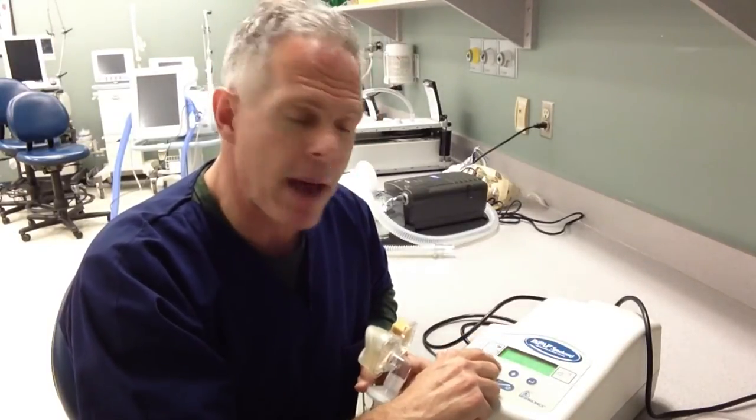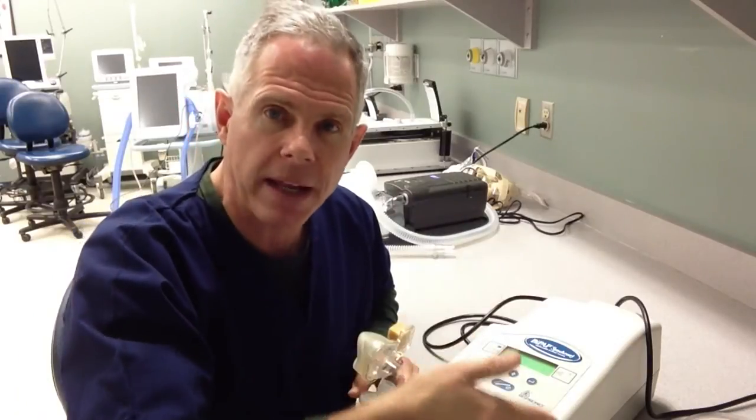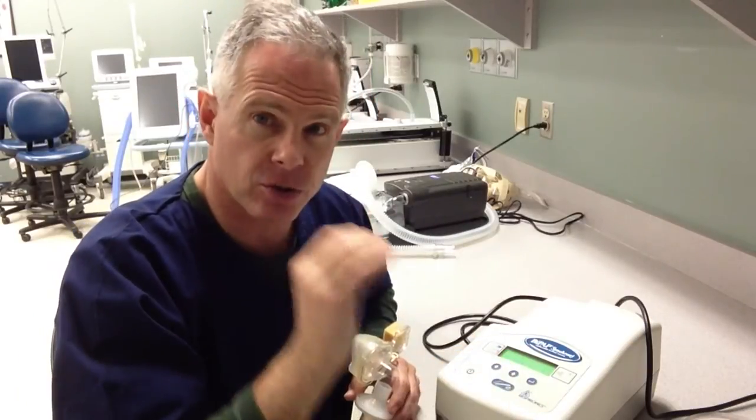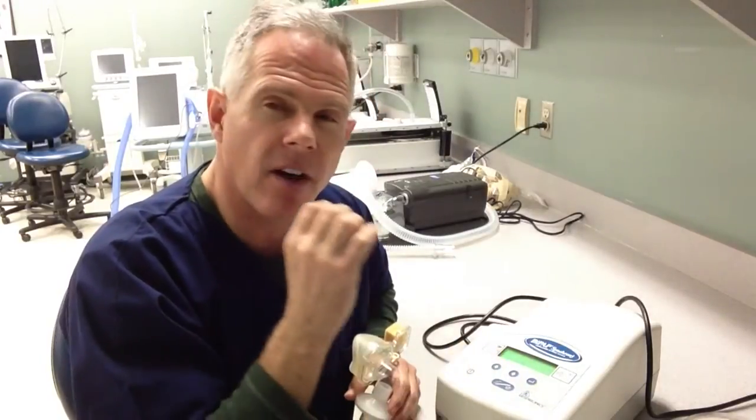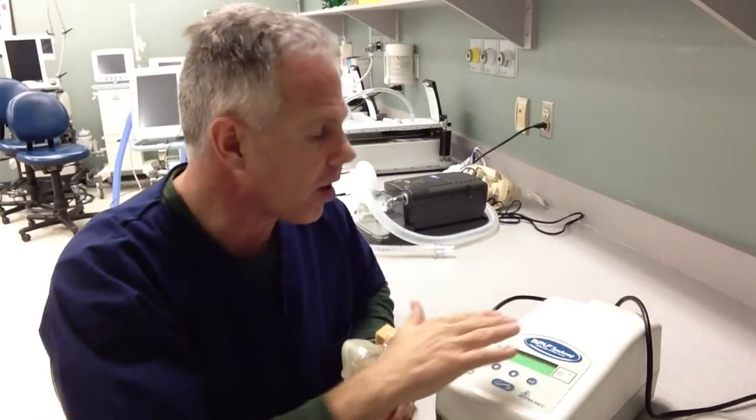The available modes are: CPAP; S for spontaneous, which is the mode like pressure support; ST timed, which allows me to set a backup rate on the ventilator; straight pressure control; and something called the timed mode. We're going to play with and examine the S mode, or the spontaneous mode, which is like pressure support or BiPAP.